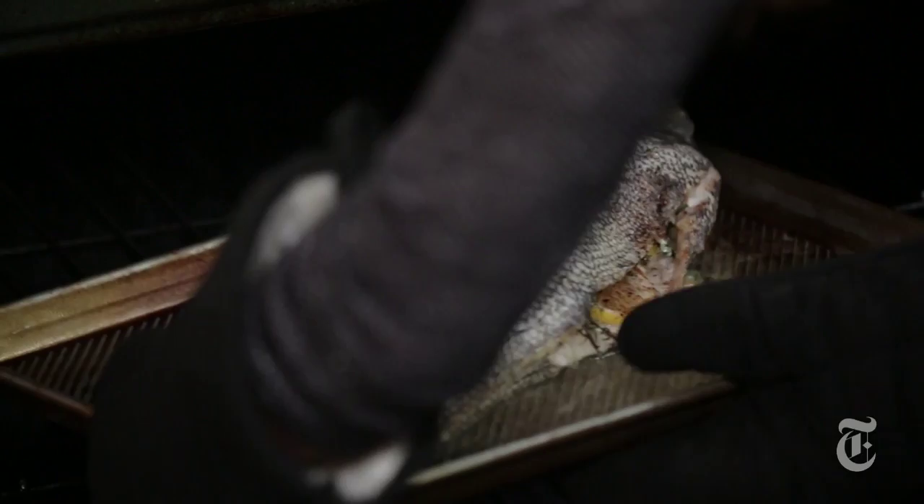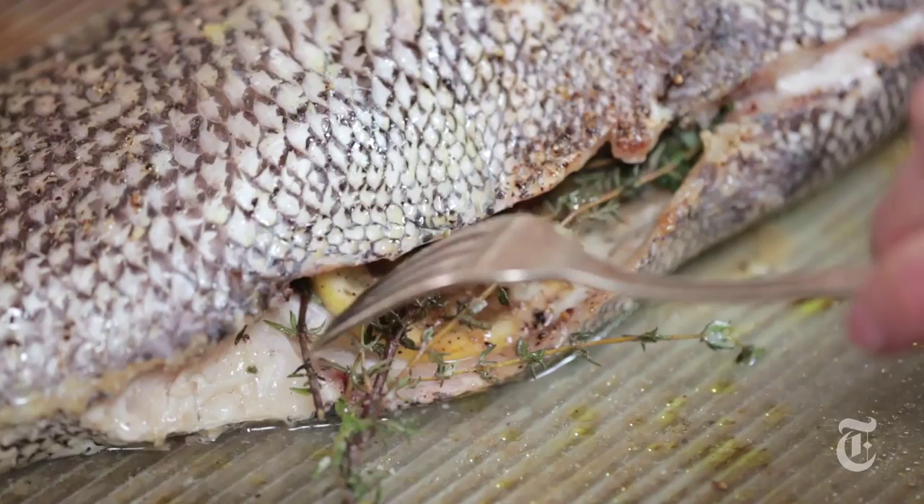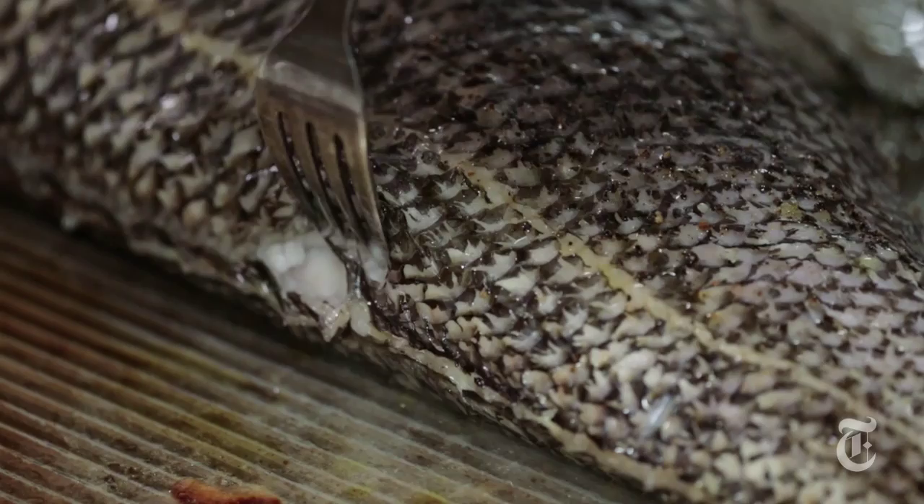The first thing you want to do is peek inside the cavity — you're just looking for a fork to go into the flesh very evenly, very easily. Flaking means the fish is overdone. And then you want to also check the backbone; you want the fish flesh to be able to come away from the backbone. That's perfect.